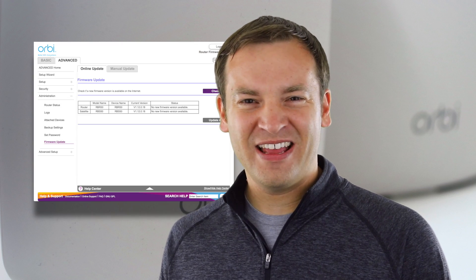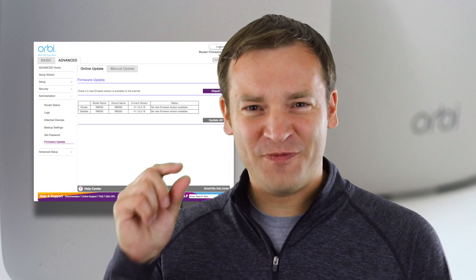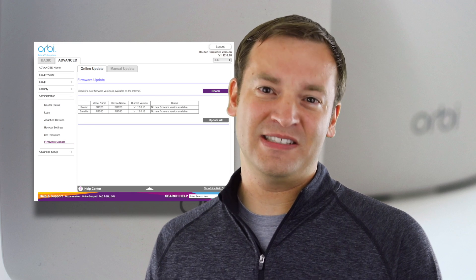Hey, it's Paul the friendly viewer with the latest on the Netgear Orbi. There's a new firmware version out — it's version 1.12.0.18. It came out in mid-July of 2017. This is a new version that comes with an extra feature and not just bug fixes and security updates like the normal ones.